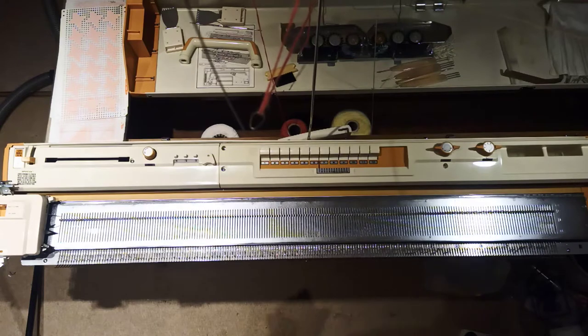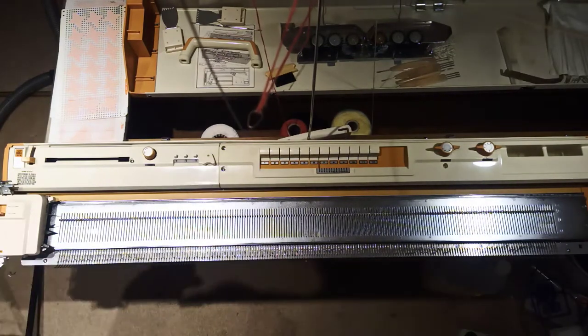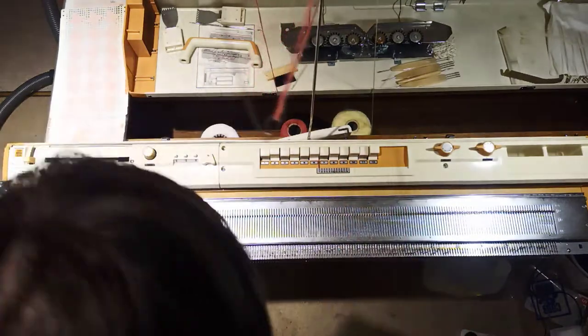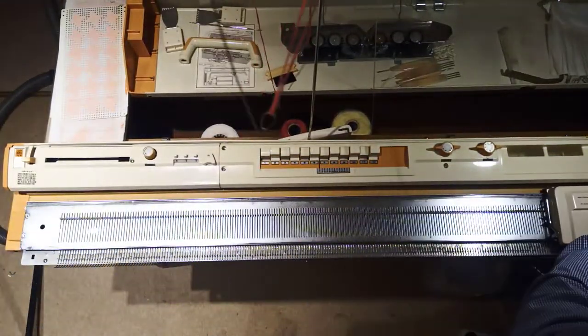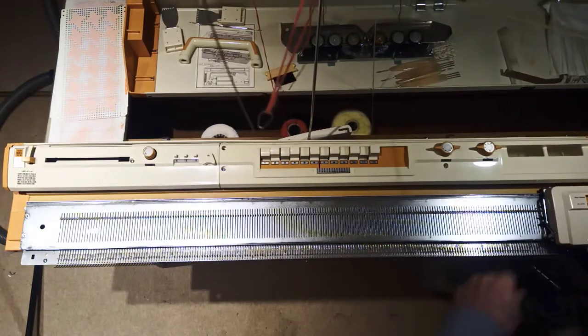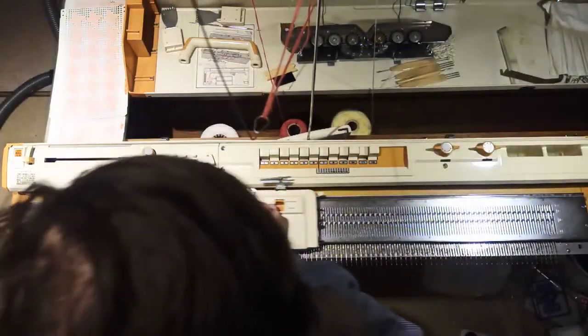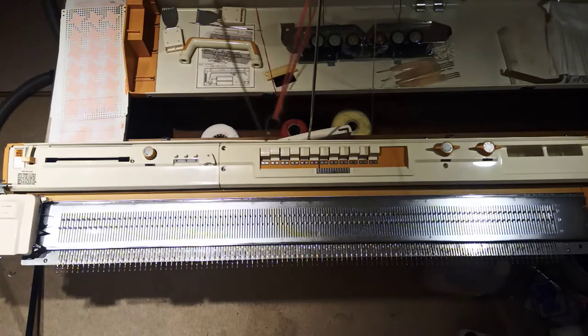So what I'm going to do is start by getting it to select half of the needles, and then I should be able to see which needles work and which needles don't. Right, excellent - it has selected precisely half of them.